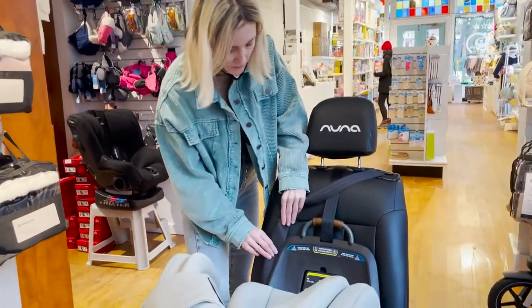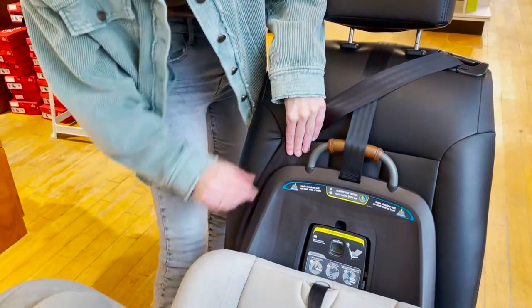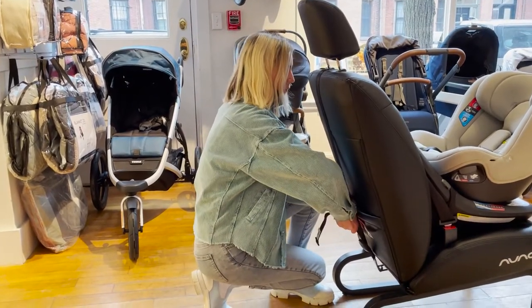Tuck away the shoulder portion of the belt behind your anti-rebound panel on the side of the buckle and over the tether strap. And finally, tighten the tether strap on the back of your truck.